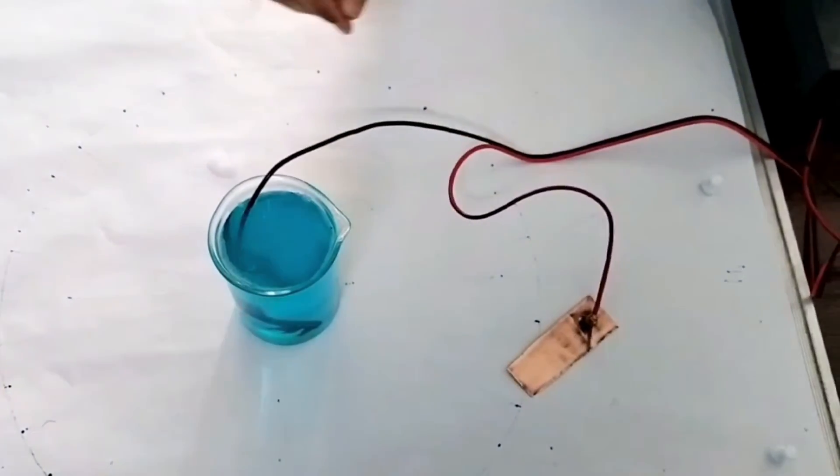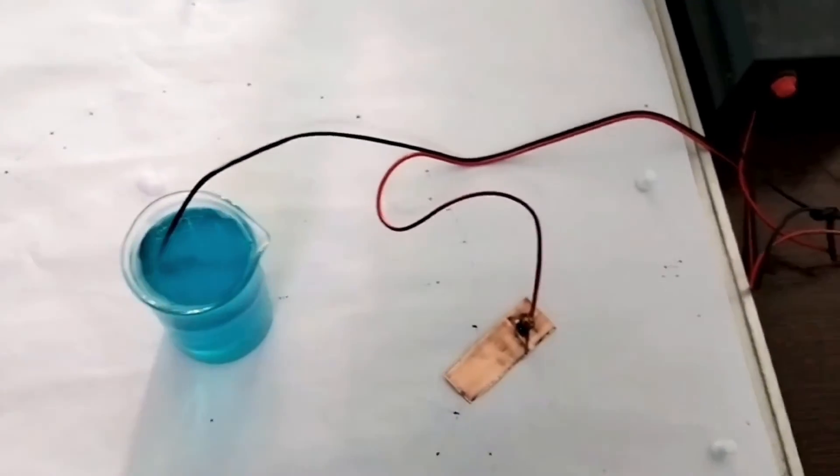Suspend the tied iron key into the copper sulphate solution.